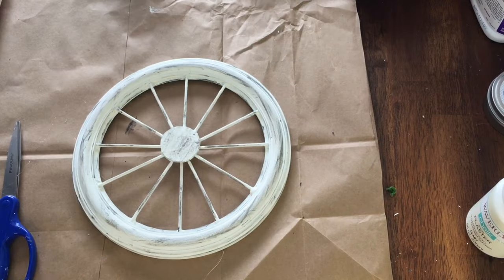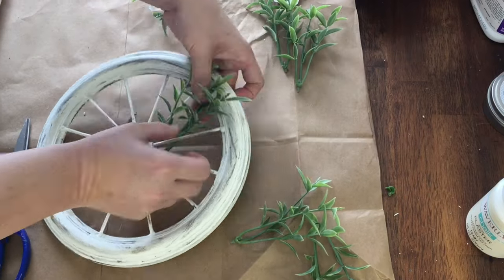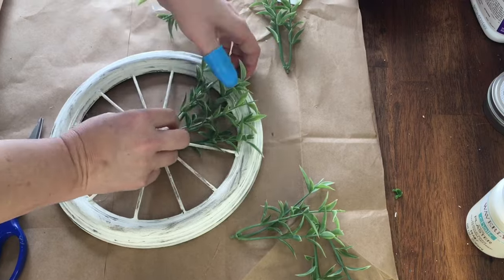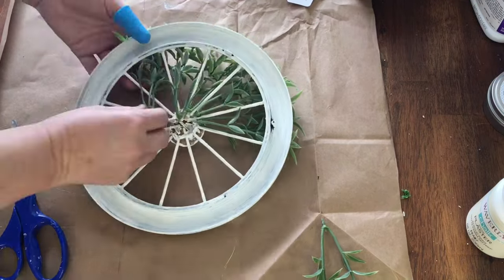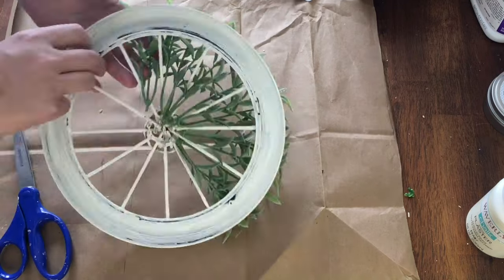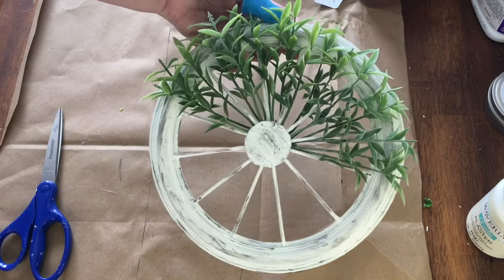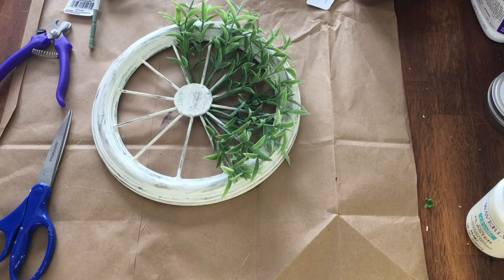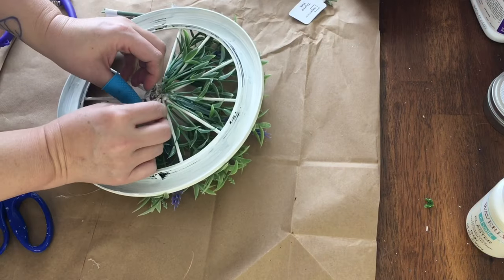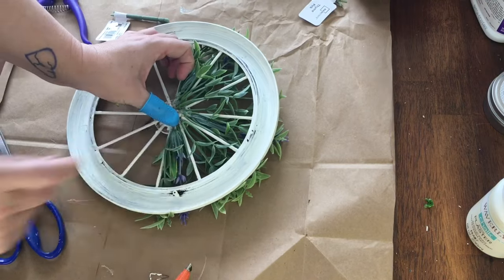Then I got these pretty bunches of thyme from Walmart. Each pick has three stems which I cut apart. Then I stuck one piece through the space between the spokes and glued it on the back. I repeated this for all the spaces on the top half of the wheel. I decided to add a pop of color with lavender, also from Walmart — I put one in the middle and one on either side, glued them in the back, and then the project was complete.